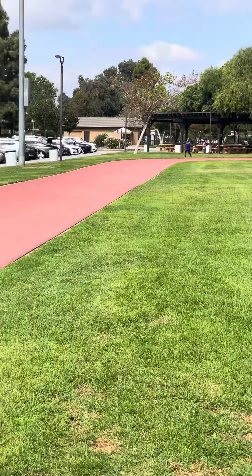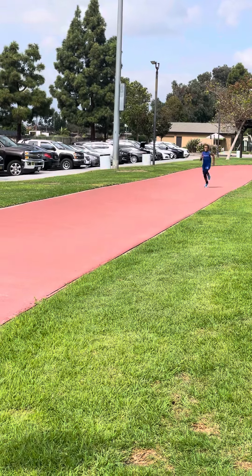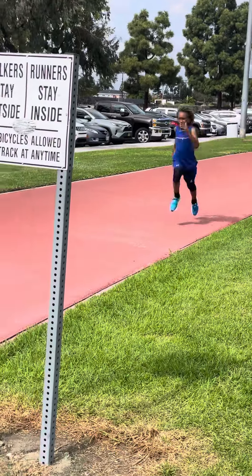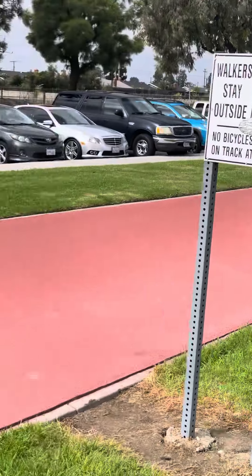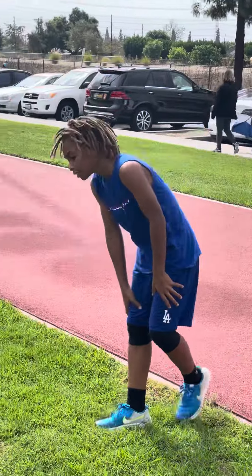Run past the line. Technique. Time. Run past the line. See? Wasn't too bad.